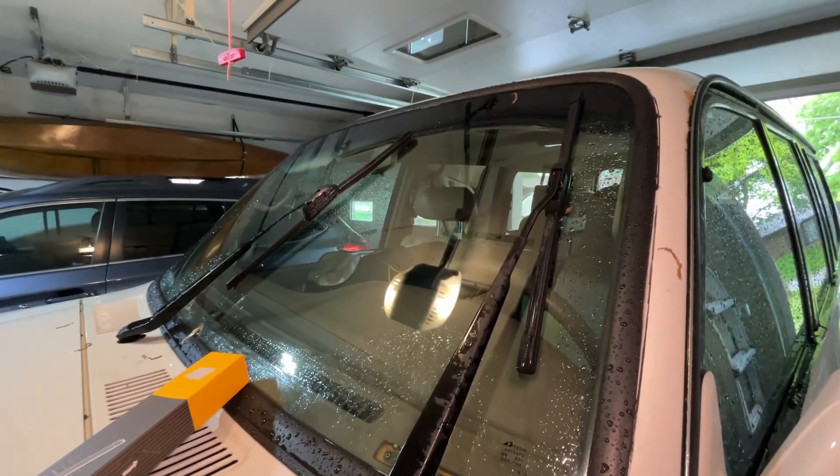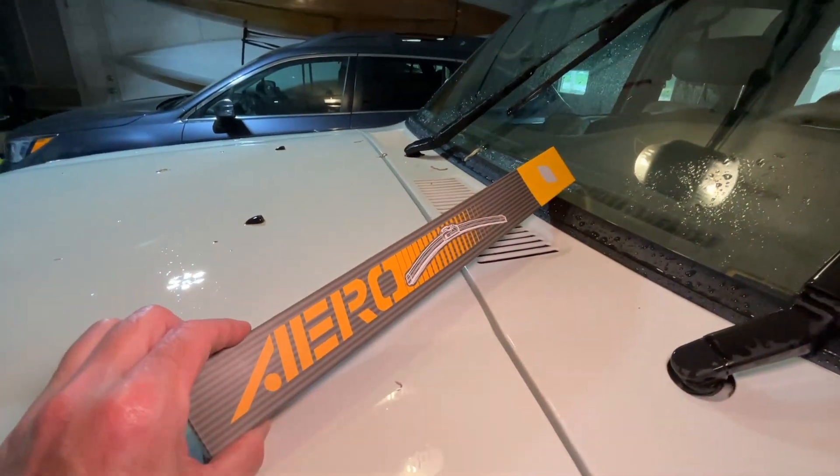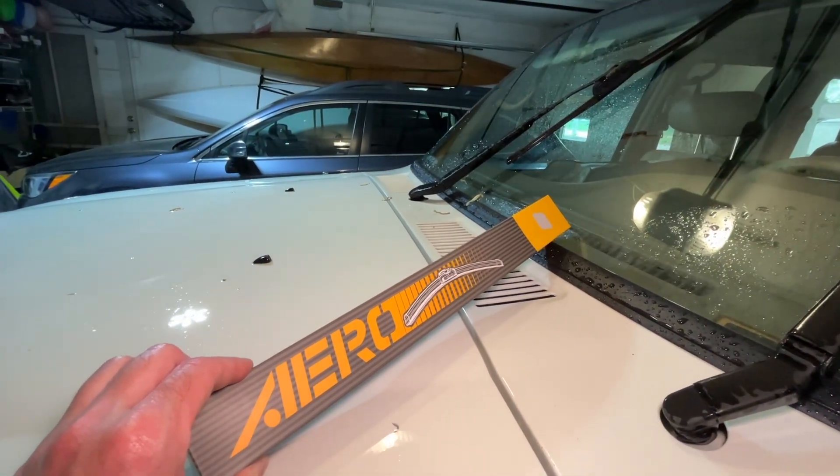Welcome. I'm out here at my 1997 Land Cruiser and I'll be replacing the wiper blades. The blades I'm using are these Aero wiper blades, and if you find this video helpful I'll put a link to these in the description — if you use that link it helps me out a little bit and doesn't cost anything extra.